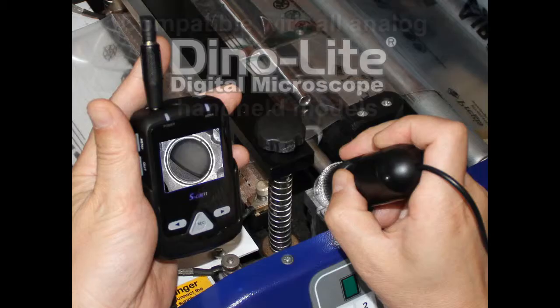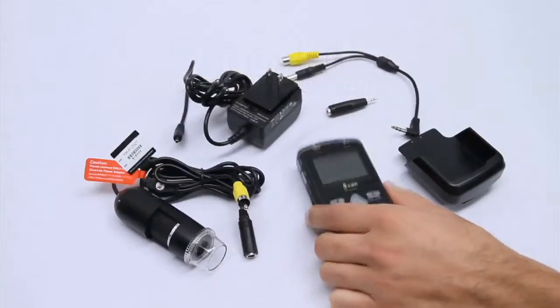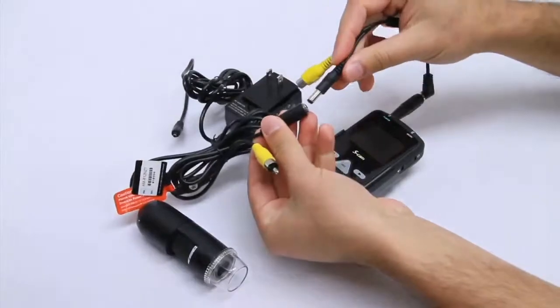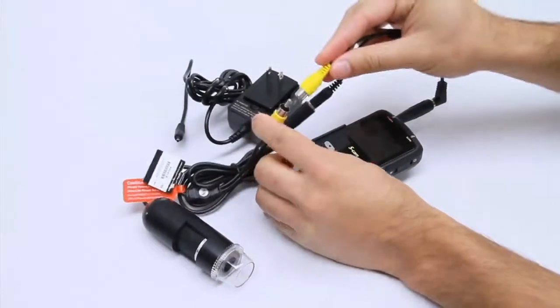Introducing our most portable unit, the MS-D09. To connect the power and data cords, press the same colored connectors together. This unit also comes with an AC adapter.